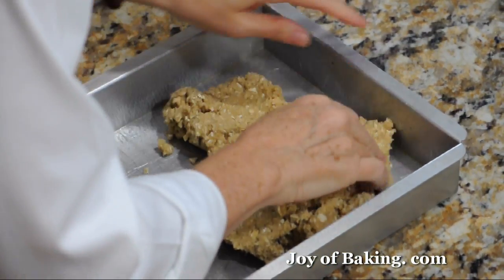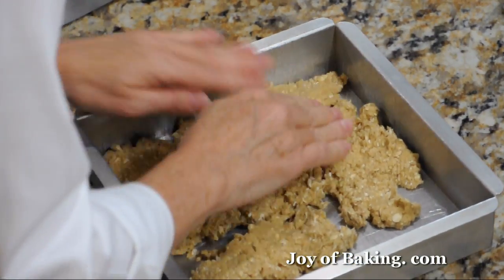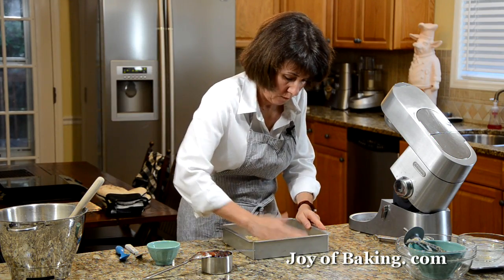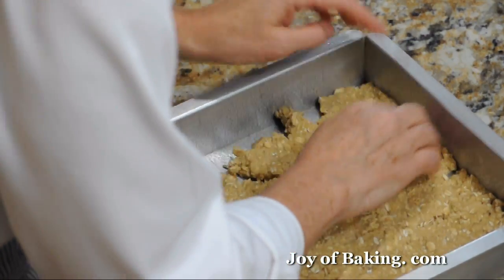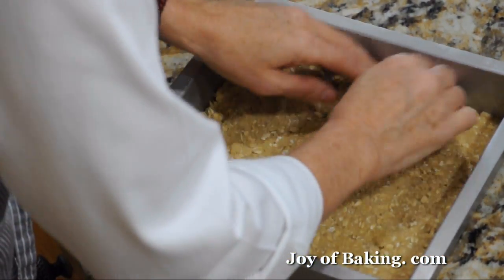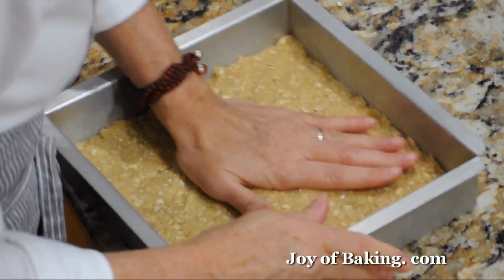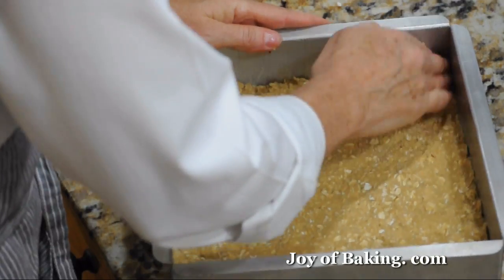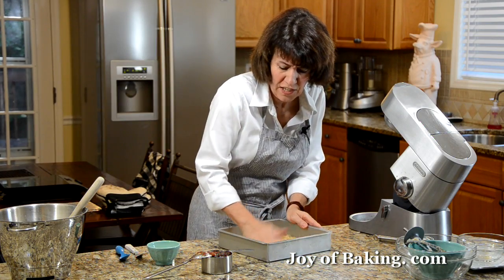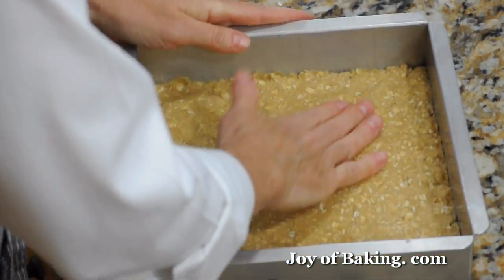Use your fingers or the back of a spoon. Make sure you get into the corners. I usually use my hand because that way I can feel if it's an even layer. Looks good.